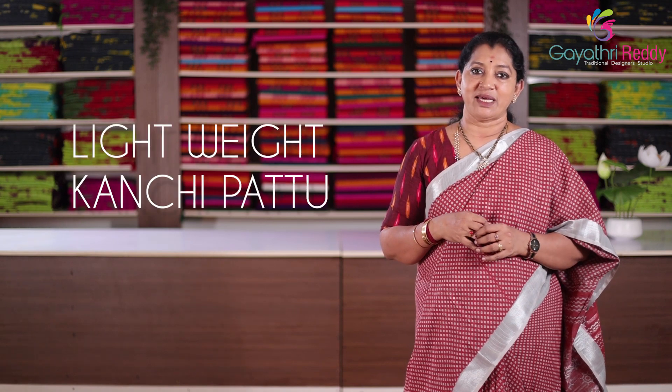Hi friends! Hello everyone! Today I am going to show you the Lightweight Kunchpattu series.